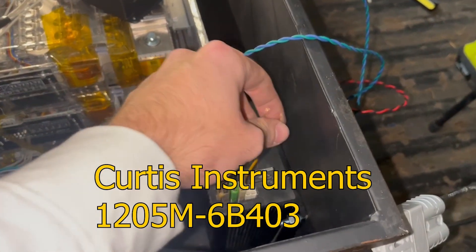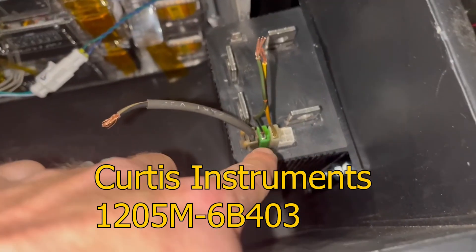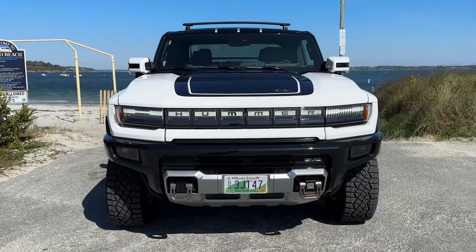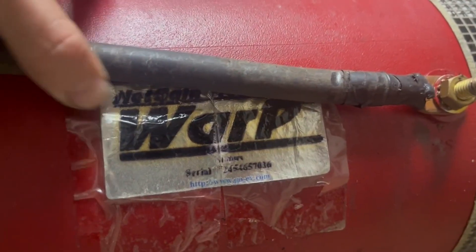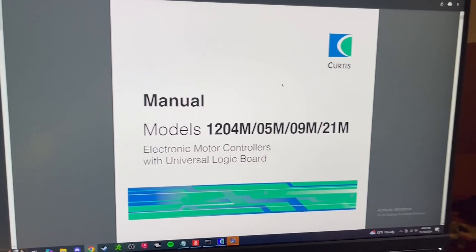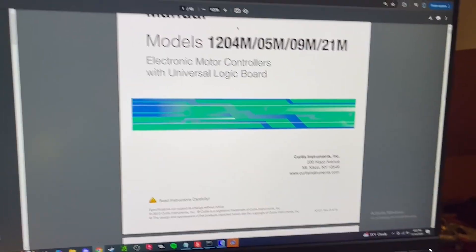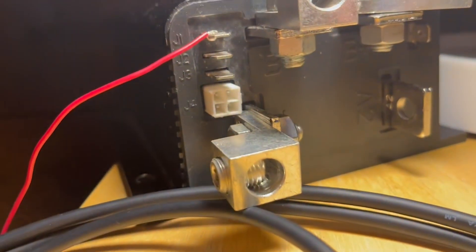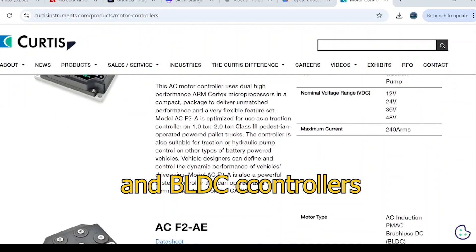This is the motor controller I used for my build, and it's a lot more basic than what you'll find in a Tesla or any modern EV. This is due to the fact that I'm using a direct current motor, as mentioned in part 3 of this series. This controller is ancient — it was made by a company called Curtis Instruments, who still makes this type of equipment, but now it's mainly all AC controllers.